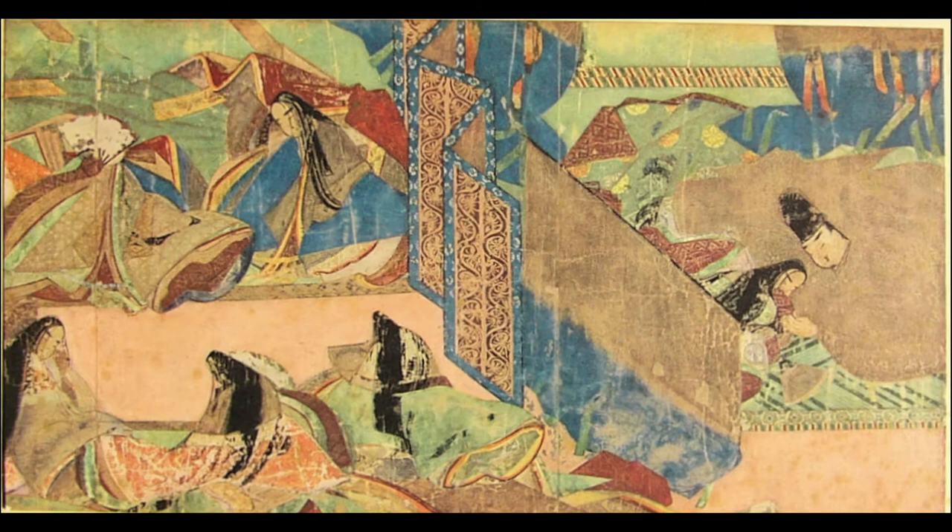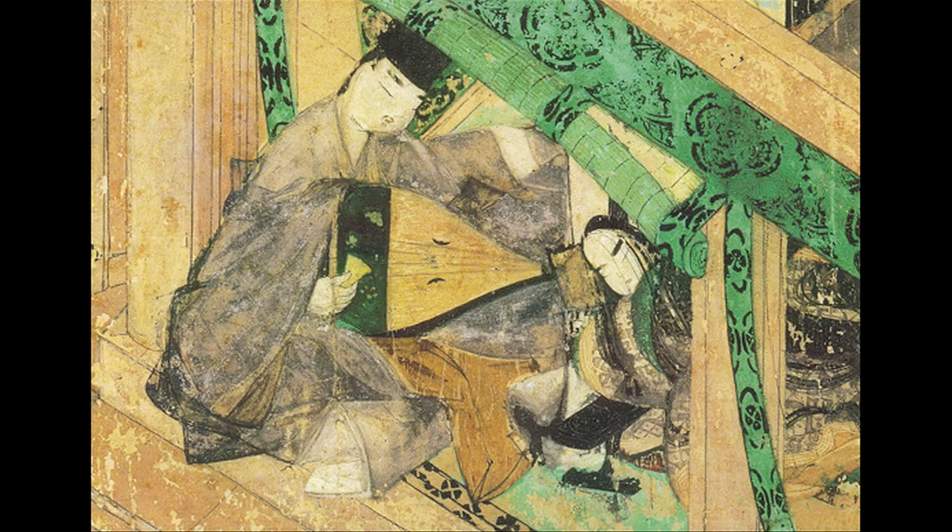Old attempts to define the difference between Chinese and Japanese painting — such as the one made by Robert Treat Payne in his Pelican book on Japanese art history, written together with Alexander Soper — sometimes apply the word 'decorative' to Japanese painting, opposing it to something like 'philosophical' for Chinese painting. I'm not entirely endorsing those terms, but they represent serious attempts to deal with this large and important problem in East Asian art studies. The characterization of Japanese painting as decorative, I used to argue, was a kind of unintended put-down, since that word tends to demean the works it's applied to — as in 'merely decorative.'